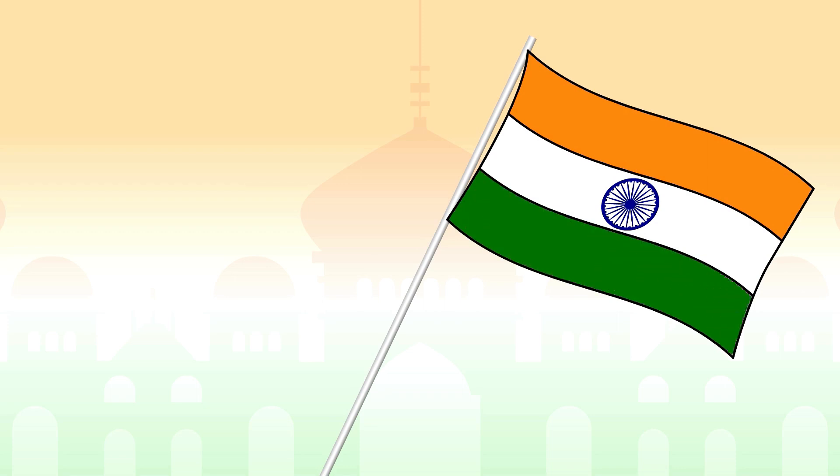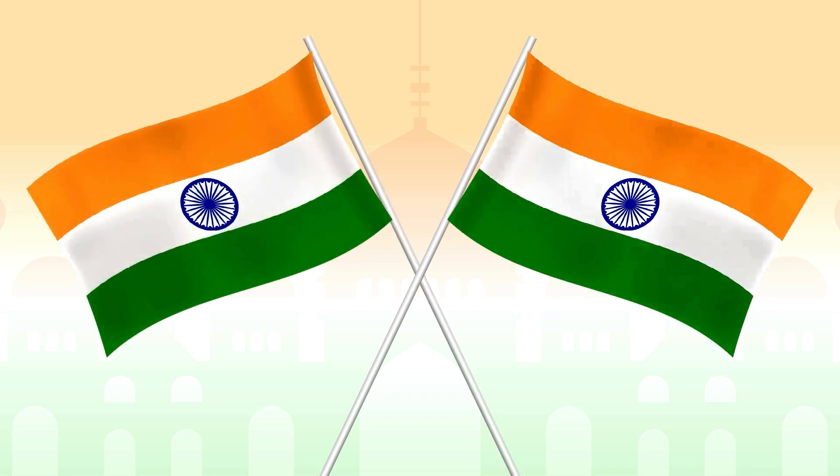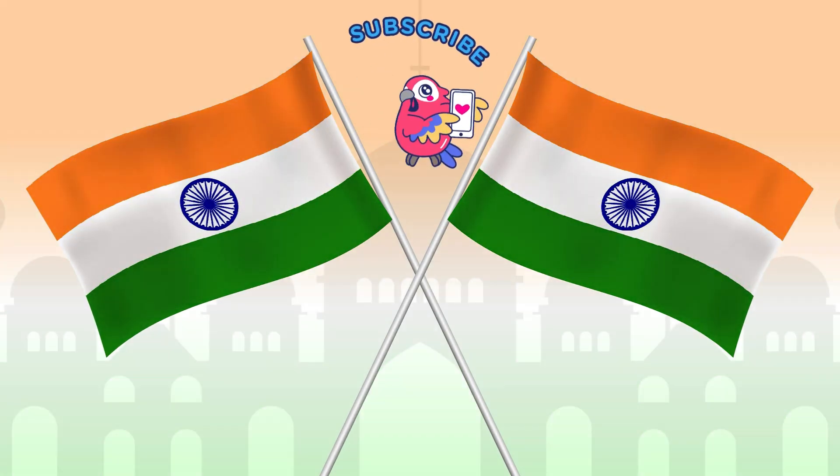Wow, that is a beautiful Indian flag. I hope you learned to draw the Indian flag with the help of this video. Please do like, share, and subscribe to our channel for more videos.